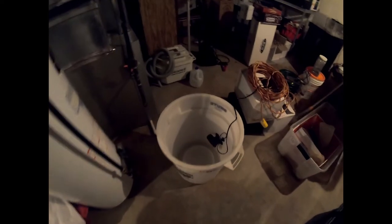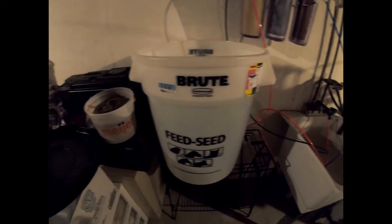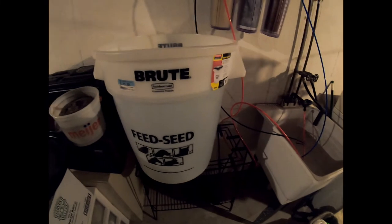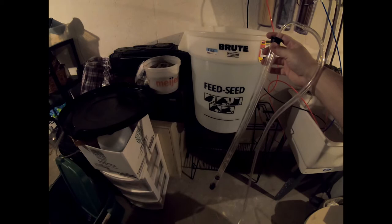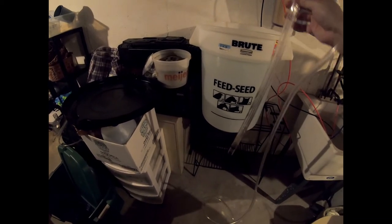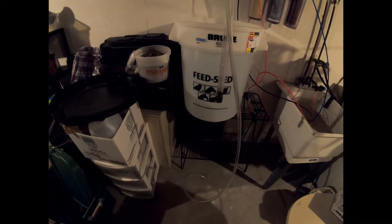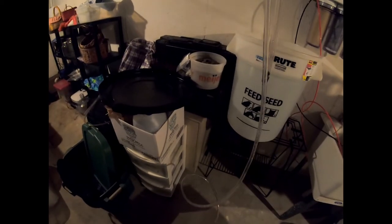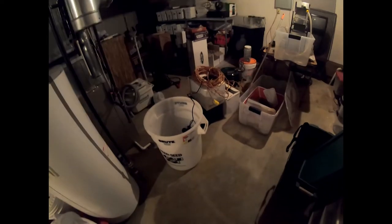Now I've got to get this water over here into the other bucket. Thankfully I have lots of hobbies — one of those hobbies is winemaking. This tool here is a winemaking tool for moving wine from one demijohn to another. It's been sterilized and cleaned out and I've already run some RO water through it, so I'm going to use this to bring the water from one bucket to the other.